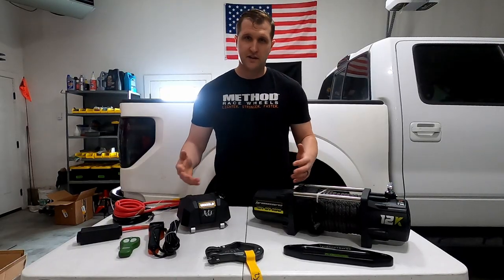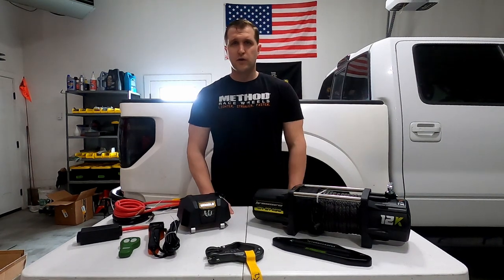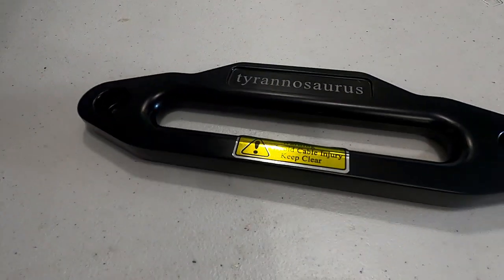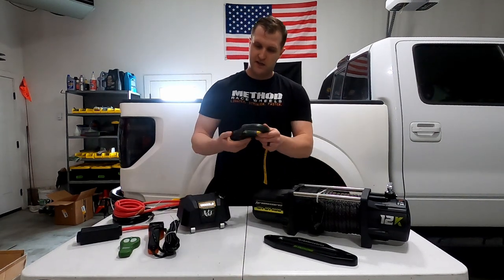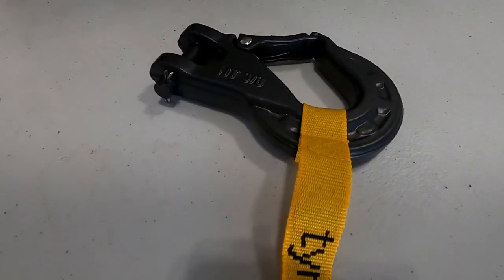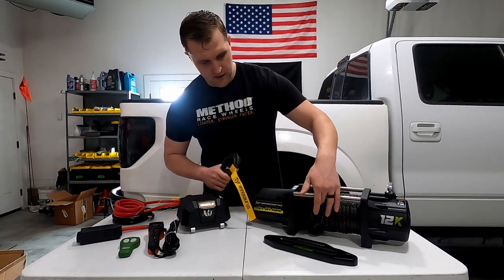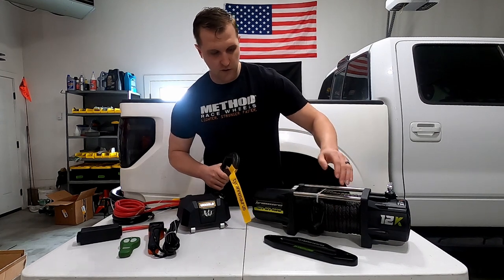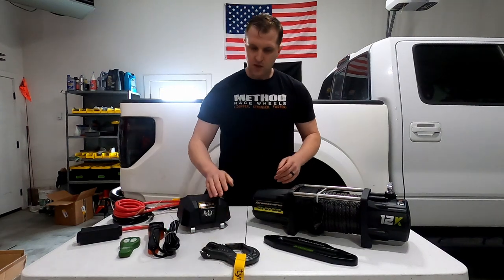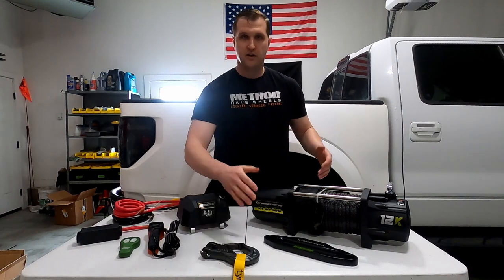I don't really know where those numbers stand in comparison to other brands, but I'm giving them to you in case they're important. Going over the rest of the components: you get an aluminum fairlead, which you need with synthetic line. You also get this pretty beefy forged hook that looks really cool. I may end up removing it long term and going with soft shackles and fully synthetic line, but it's nice that it's included and it looks a lot better than some of the cheap hooks that come with lower-priced winches.